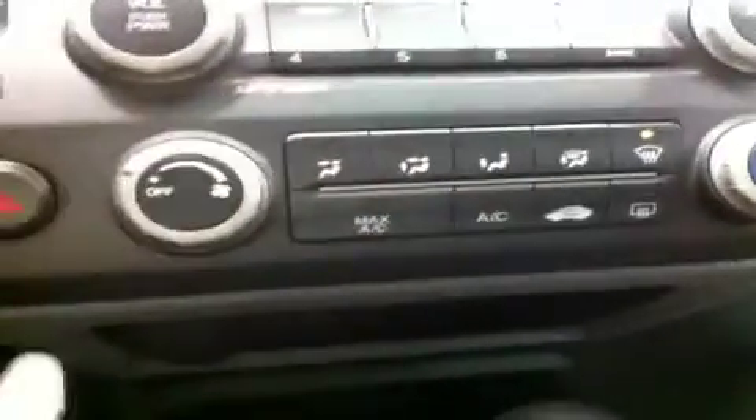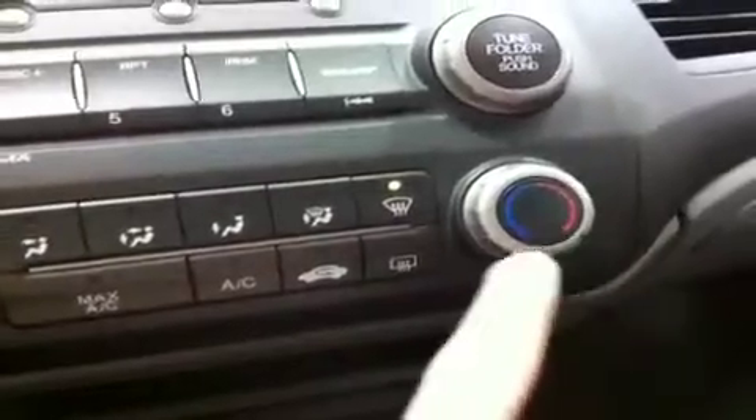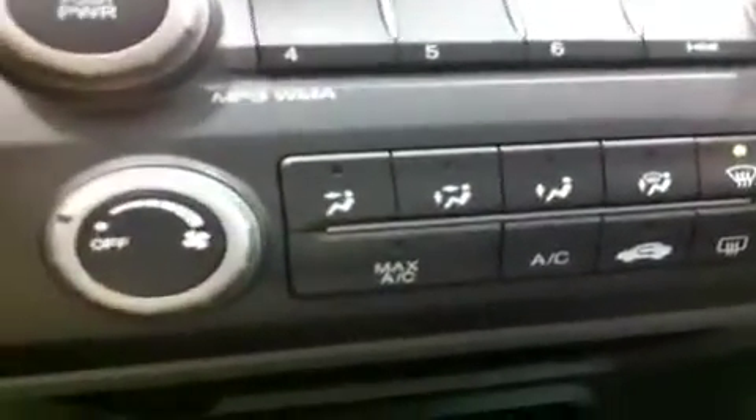Here's your climate control system — very easy to use, very simple and user friendly. That's your fan speed; all your different zones are across the top. You have your temperature control, rear defrost, recirculation, AC, and maximum AC. So if it's nice and hot in summer, crank that up and you'll cool off really nicely.